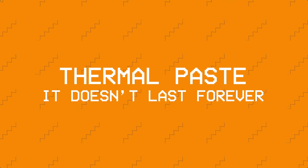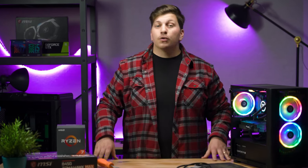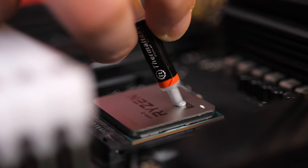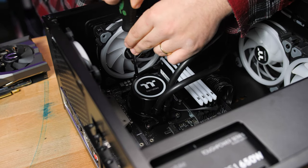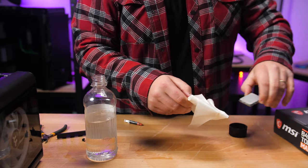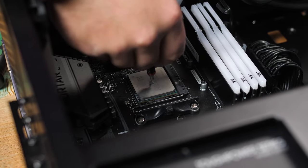Thermal paste — it doesn't last forever. Depending on how long you've had your PC, you may have noticed the performance of your favorite games on the decline, and that's probably because your CPU is throttling. This happens when the thermal compound on your CPU water block dries out. This is an easy fix and can often bring you right back to where your performance should be. Just carefully remove your CPU cooler, lift the latch, and gently remove your CPU from its socket. Using a paper towel and a tiny amount of rubbing alcohol, wipe away the old compound. Seat your CPU again, apply fresh new compound, reinstall your cooler, and off you go.